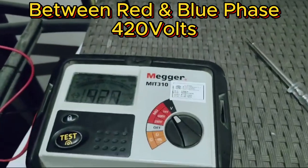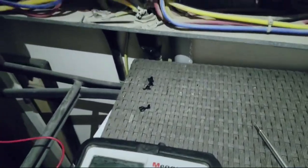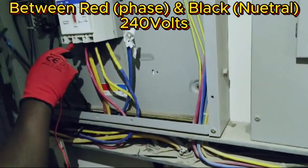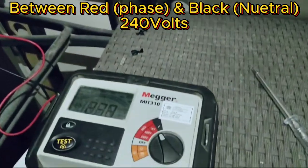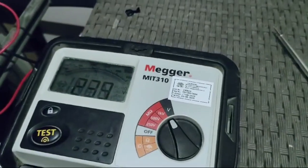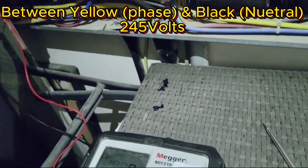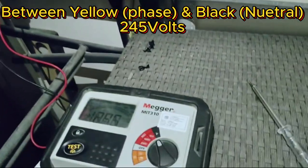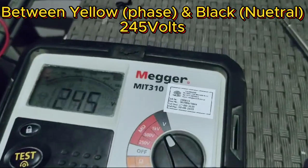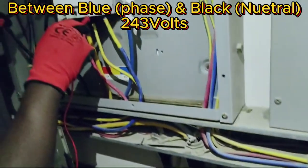Now between red and blue phase we have 420 volts. I'll now check between phase and neutral — between red and neutral we have 240 volts, between yellow and neutral we have 245 volts. I'll now check between blue and neutral.